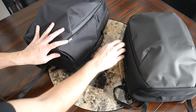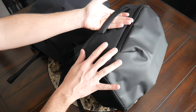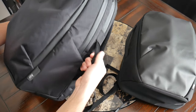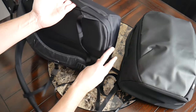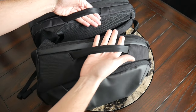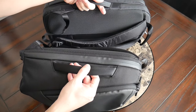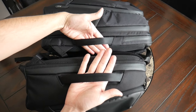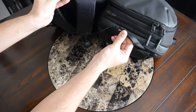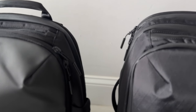On the other side, both have a handle for carrying like a briefcase. The previous Day Pack edition didn't have a side handle, so it's great to see that added here. The Tech Pack actually has two handles — one on the same side as the water bottle pocket and one on the other. The Day Pack has a more centered handle, whereas it's slightly lower and smaller on the Tech Pack. At the top, both have a really nice handle with comfortable seatbelt-like material and good padding.